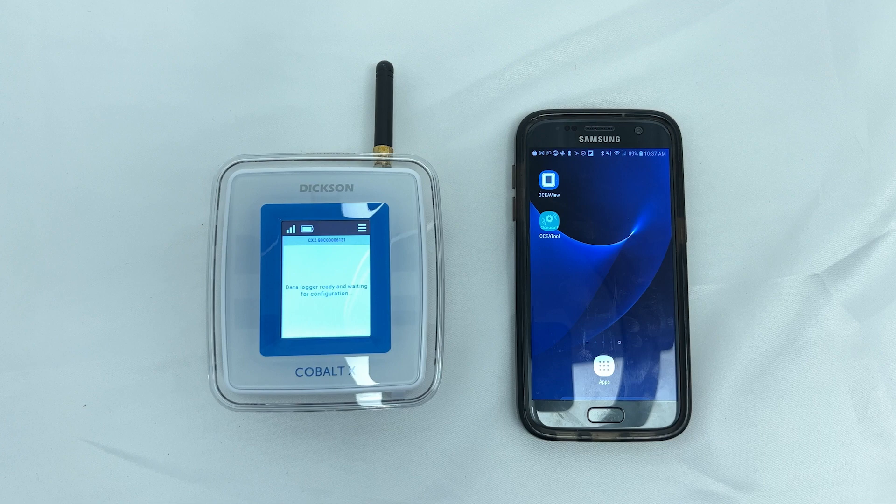The OSIA View mobile app is required to update the firmware. It can be downloaded from the App Store or Play Store.